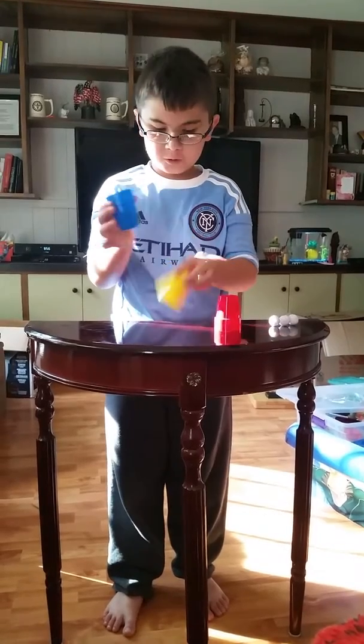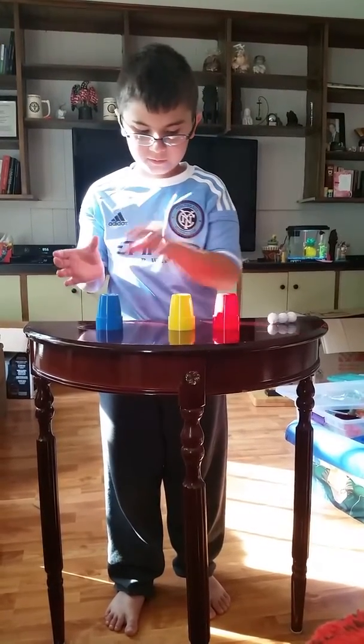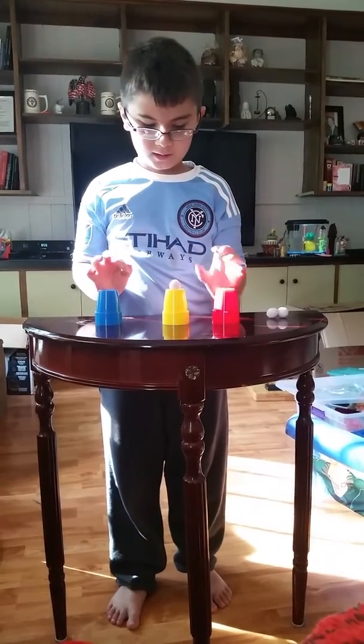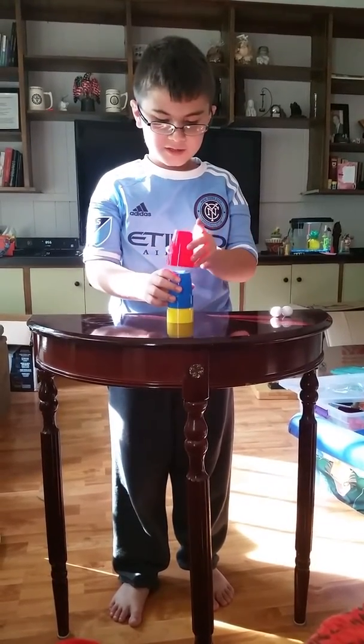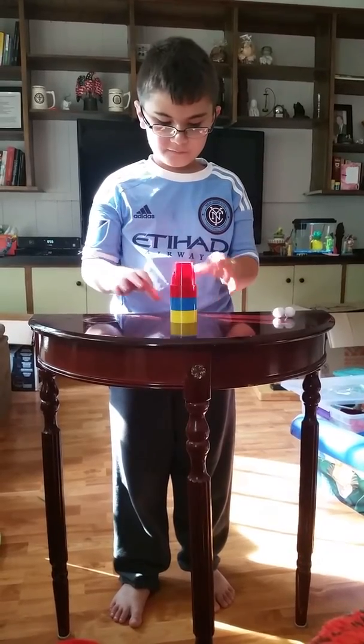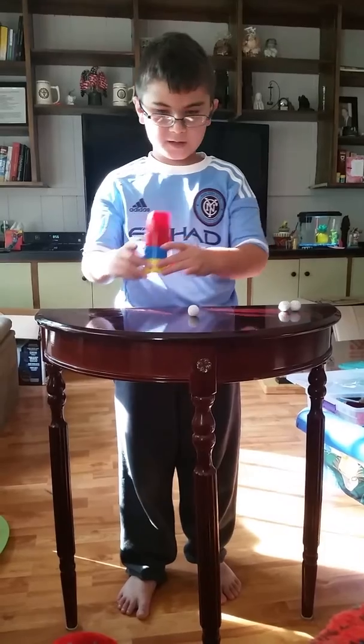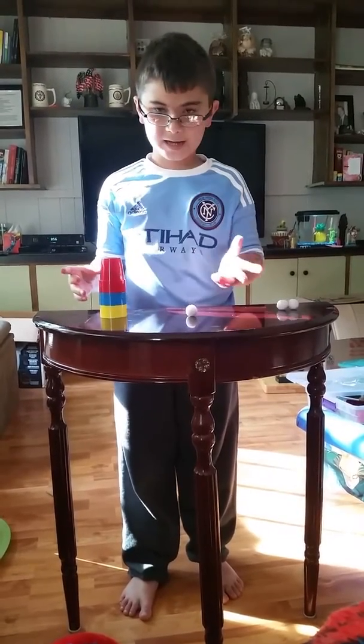First, put the balls — I mean the cups — down. Then you put one ball on, then you put these on, give it a wave. Then you make one come down.